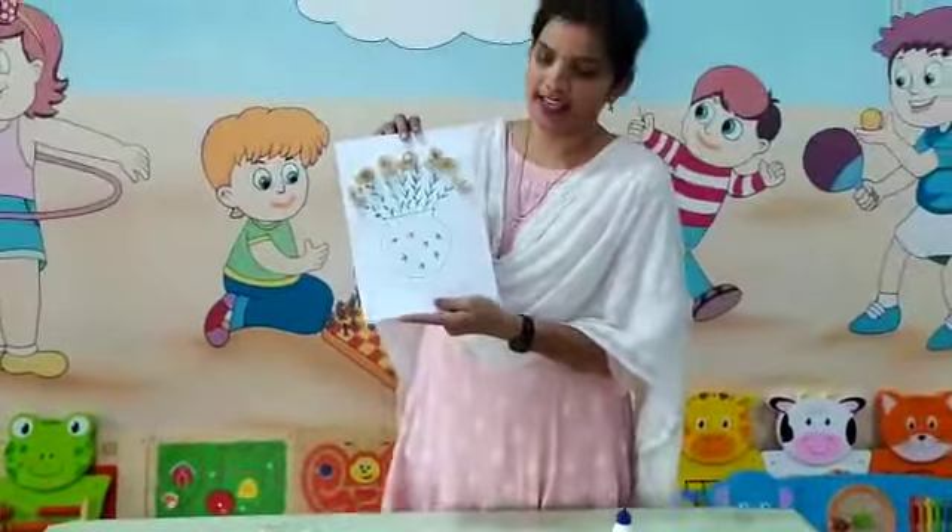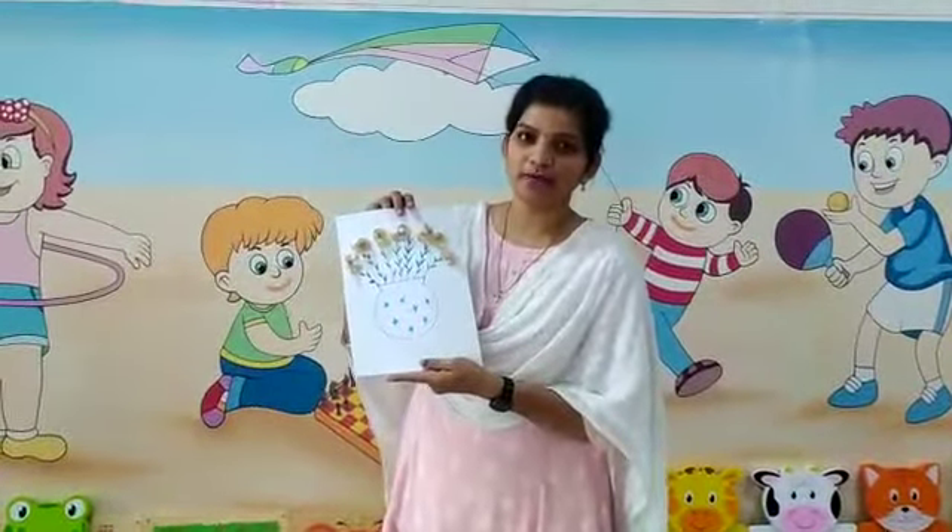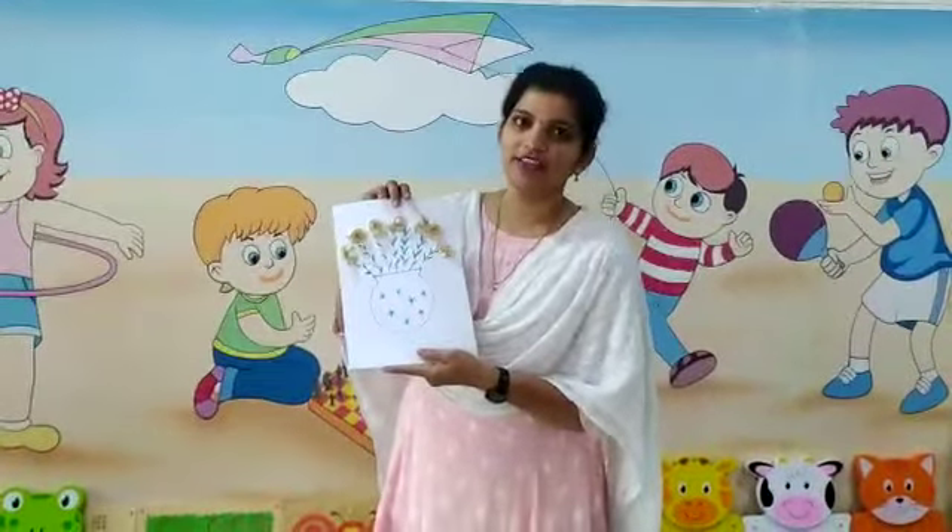Like this, our pencil flowers are ready. You have to make this flower pot and send it to me. Have a nice day kids.